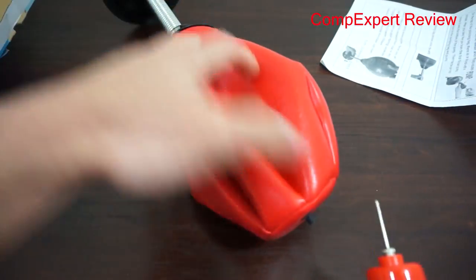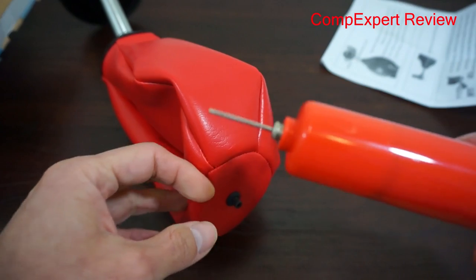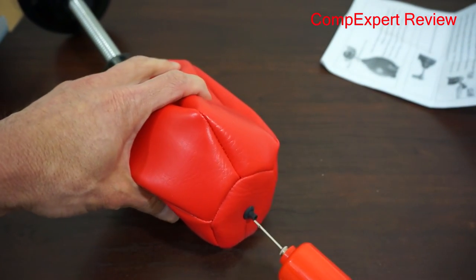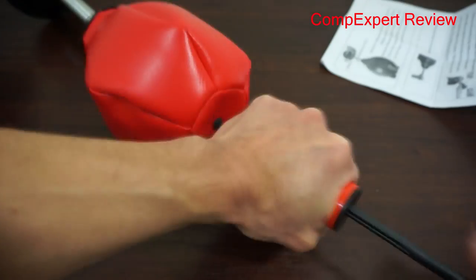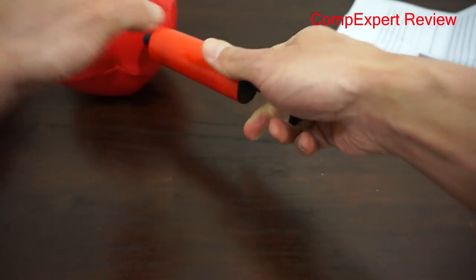To inflate the ball, you insert the piece into here, stick it all the way in, and just start pumping — all the way until it gets about firm, then take it out.